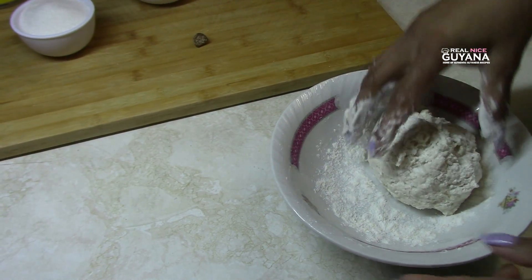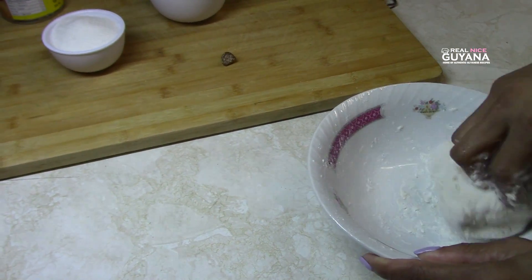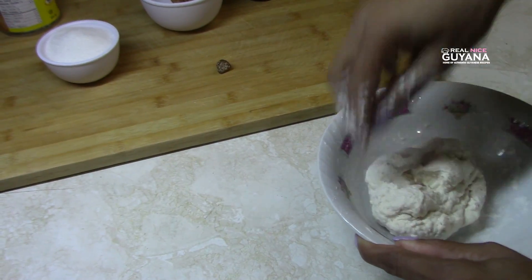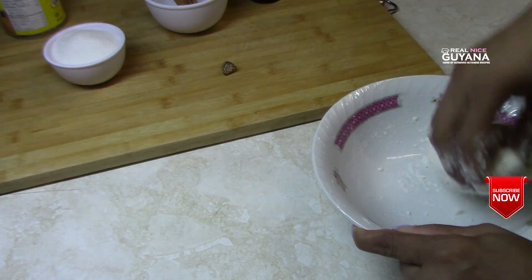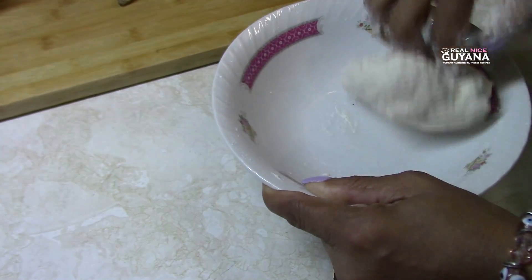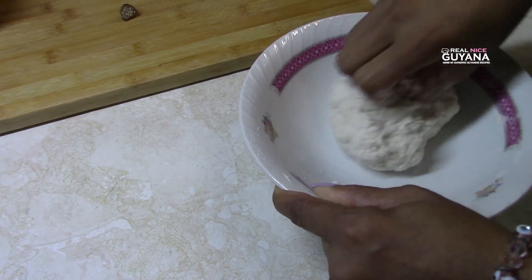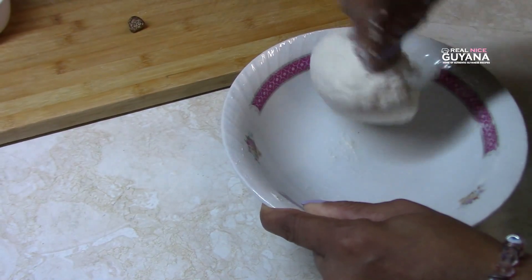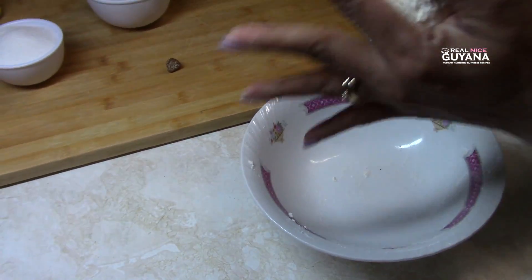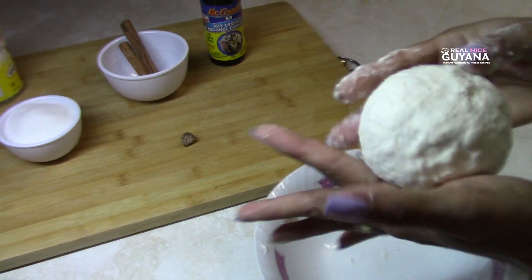This is similar to something that a lot of us love. When this comes to the end you'll see what it looks like and realize it's just a simple something.